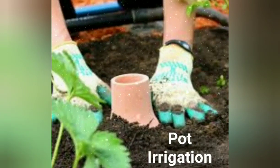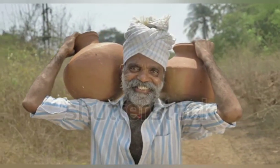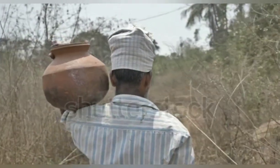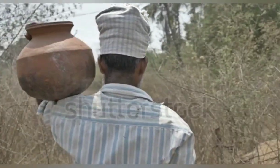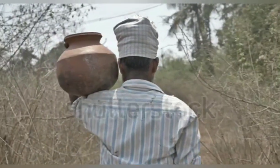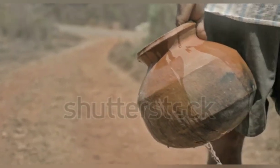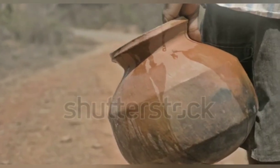Now we have to discuss about pot irrigation. Pot irrigation is a traditional method. In southern India, saline soil farmers place an earthen pitcher filled with water at the base of the tree.